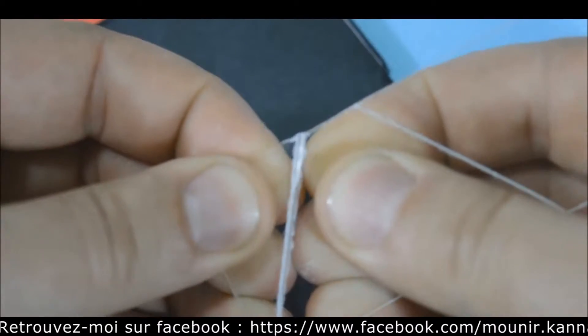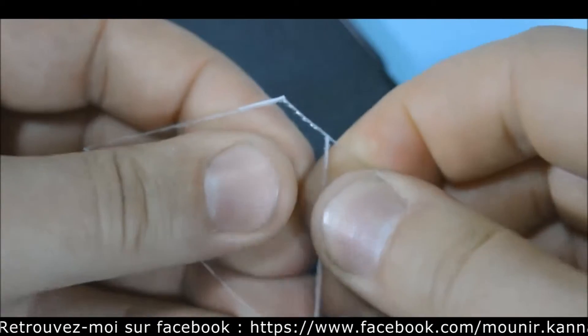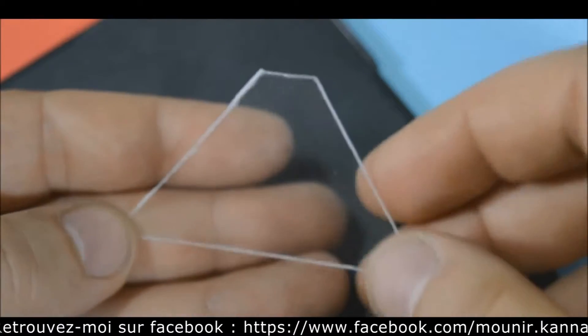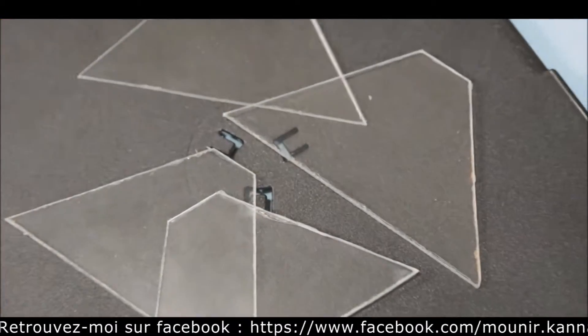Also, when you break the plastic be extra careful. You will need to make 4 identical pyramid pieces, and with sandpaper smooth the edges.